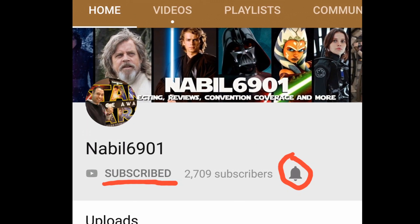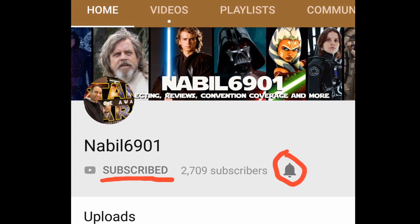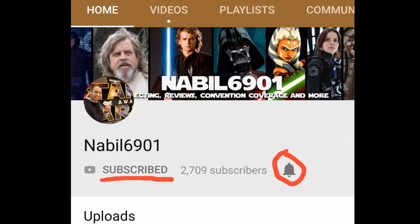Before we begin with the video, please make sure to subscribe to my channel and hit the notifications button. That way you guys are aware of every single time that I upload a new video. Thank you so much and please enjoy this new video.